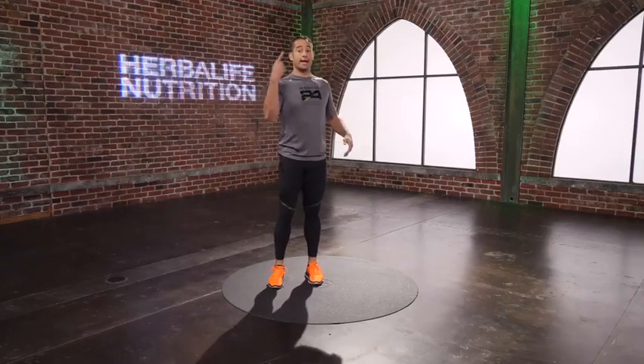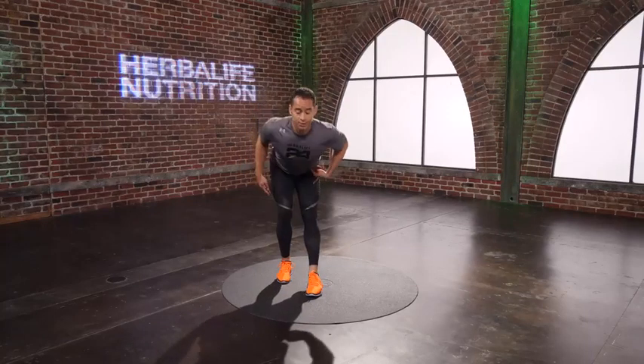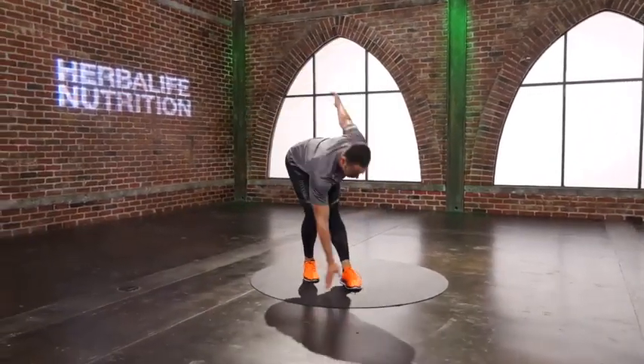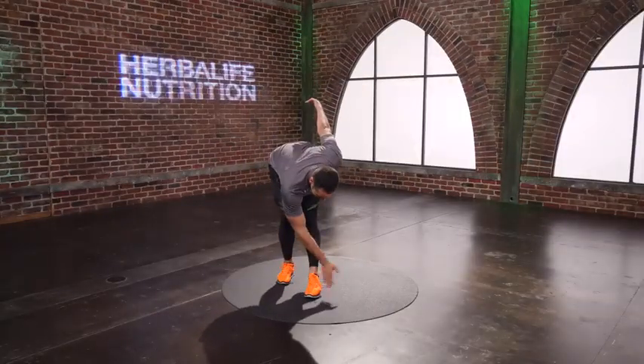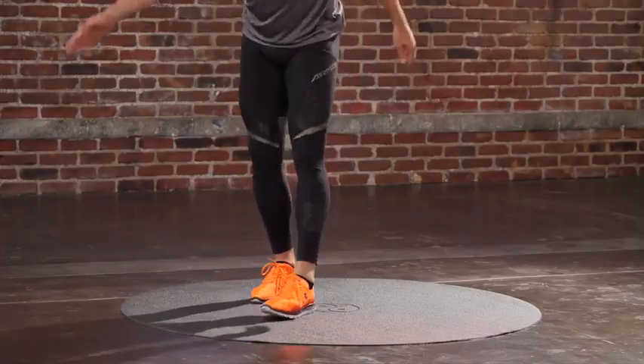Deep breath. Let's cool it on down. Right leg steps forward, slight little bend — just wipe your shoe. Left leg steps forward, hinge forward — wipe your shoe, like you're bowing. Fifteen. Almost there. Last one.